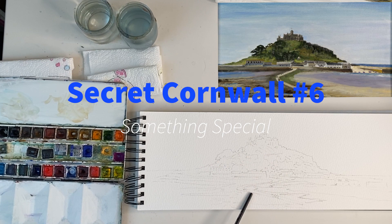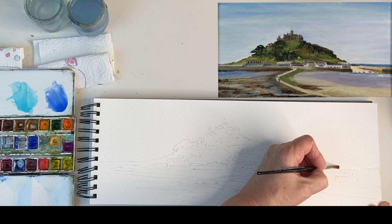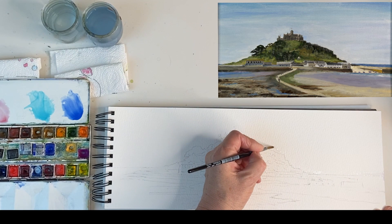Hello, today I'm going to show you how to paint a tidal island with a causeway. I'm just going to wet the horizon in clear water, just put that on and go around all the rocks. I'm doing this because it's a complicated shape.